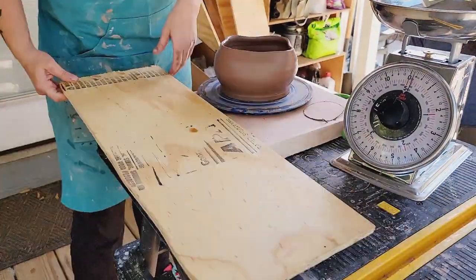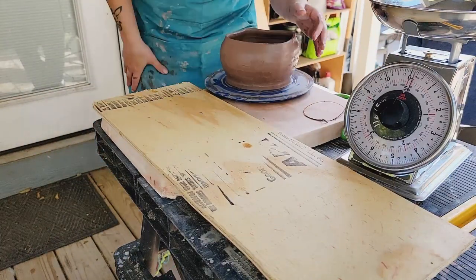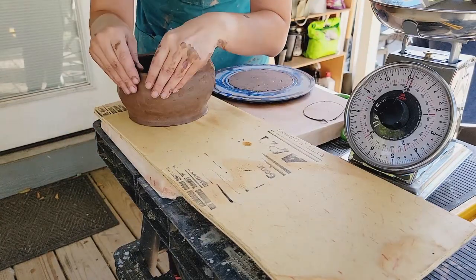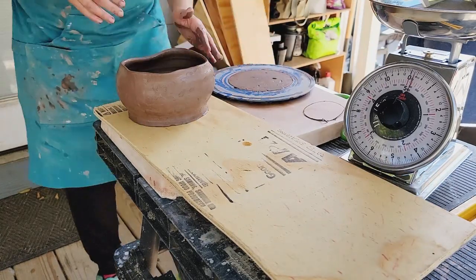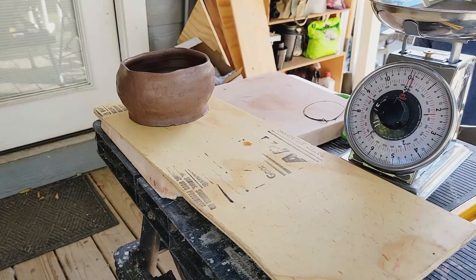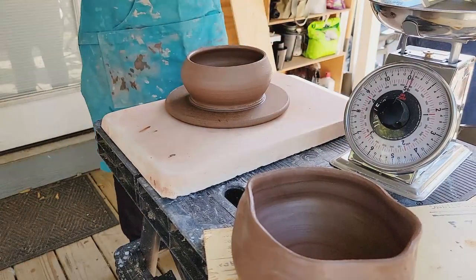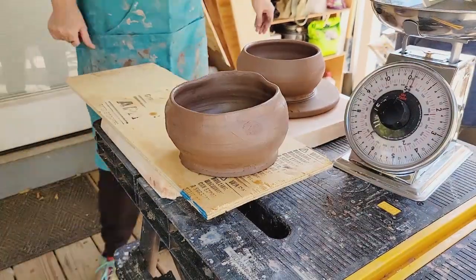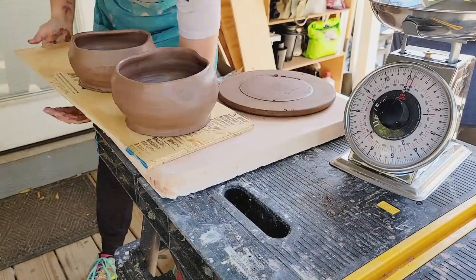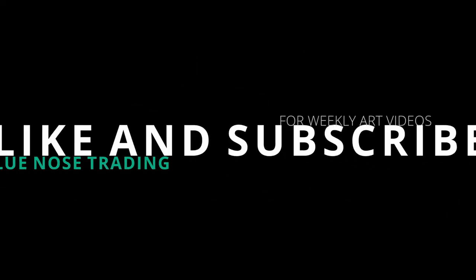So I'm going to have four of these pots, which means I'm going to have at least four more chickens. Thank you for joining me today — I hope you enjoyed watching the process of me throwing with this red clay. If you'd like to become a patron of my work you can find that at patreon.com/bluenosetrading for exclusive content and early access to my YouTube videos. If you'd like to see a weekly art video, subscribe to this channel, Blue Nose Trading, and I'll see you guys next week.